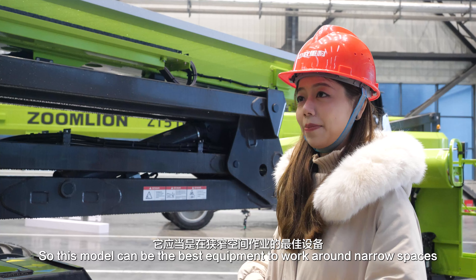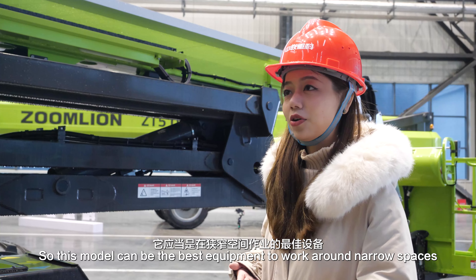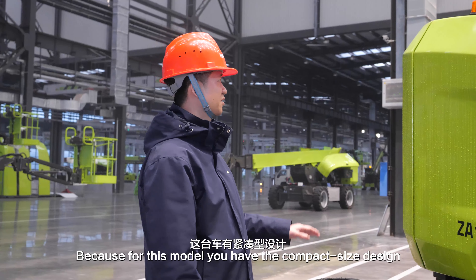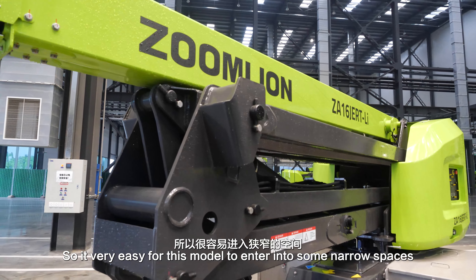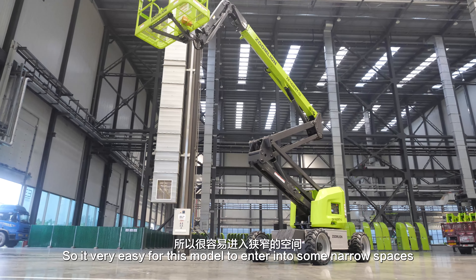So this model can be the best equipment to work around narrow spaces, right? Yeah, because this model has a very compact size design. So it's very easy for this model to enter into some narrow spaces.